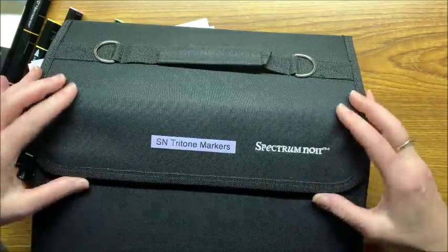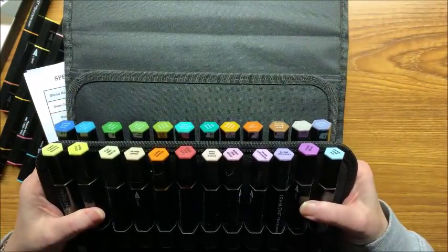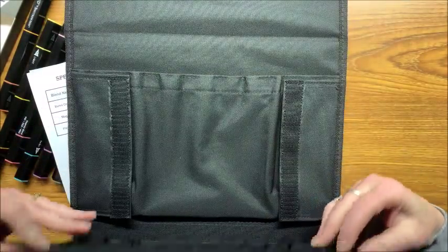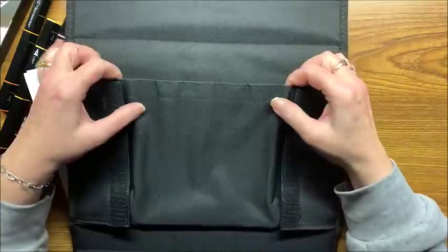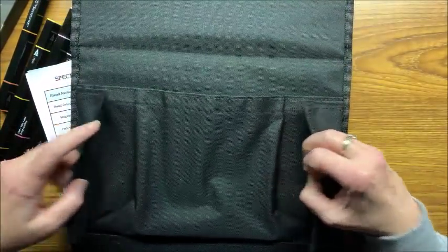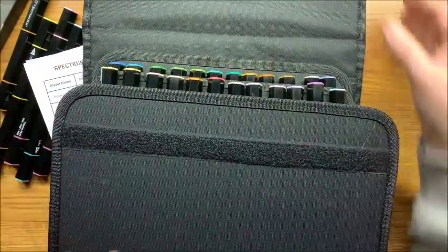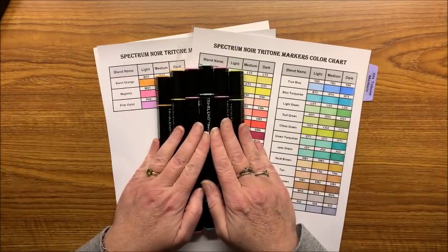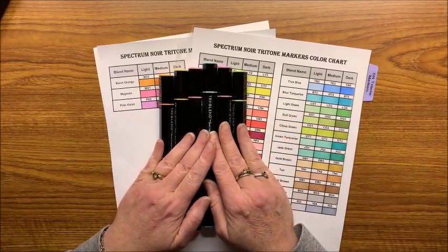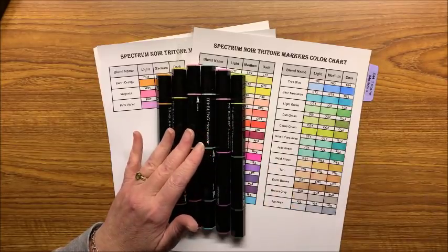You can purchase this case off of the HSN website. What they did in here was they made room for the initial 24-set, but they also left room for eventually an additional 24 markers, and then you have a nice pouch in the back to put whatever you want. I will be getting my new markers in this case in the appropriate order. I hope you liked this short little video swatching out my new set of the Spectrum Noir tri-blend markers. If you did, give me that thumbs up. I hope everybody's having a terrific week and happy coloring!